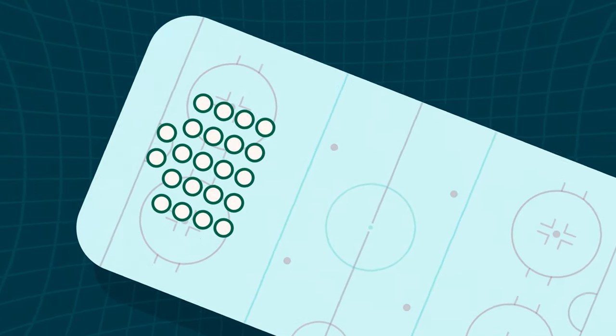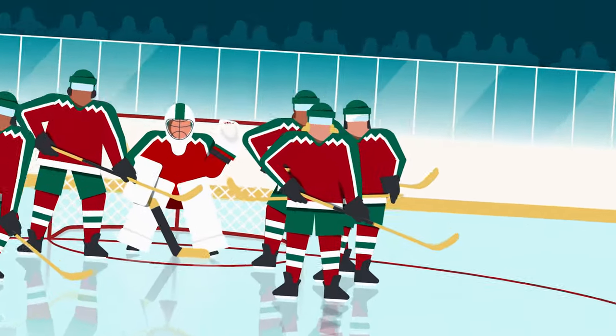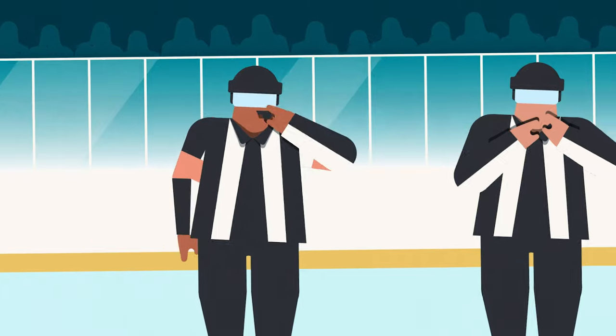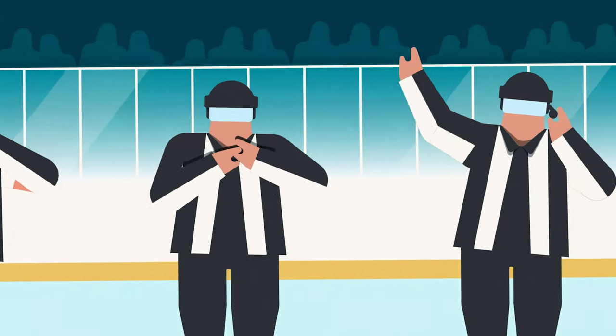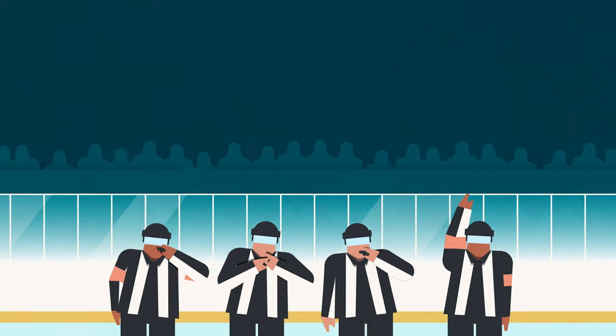Each team consists of 22 players, and there are six players on the ice at the same time — five skaters and one goalie. Players on the ice switch with those on the bench approximately every minute. There are also four referees on the ice who make sure that the players follow the rules. We recognize the referees by their black and white striped jerseys.